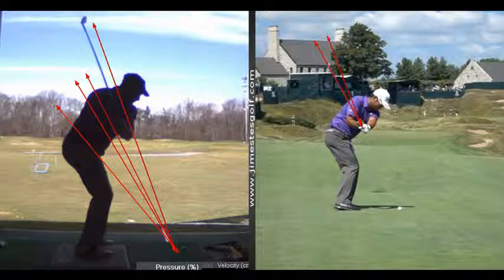He's getting that club to shallow out by working the right palm under — that's all it is. Now, can you play good with a steeper path? Yeah. Brendan DeYoung is probably one of the best ball strikers on tour and he goes in and over. He's also 5'10", 245 — big and thick. Guys with big shoulders who are thick can't swing from the inside because their body won't allow them to.